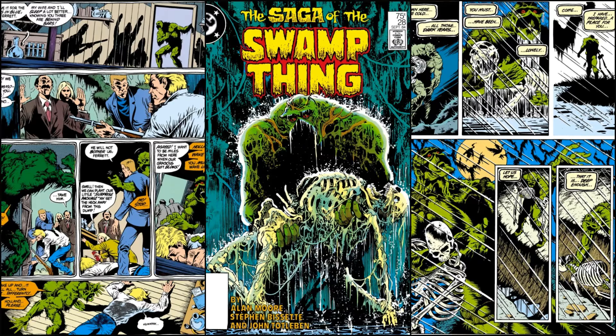This one's called The Burial. On the first page, Swamp Thing is digging a hole — a grave, something. We're not sure exactly, but it's called The Burial so probably a grave. He's asking himself: how deep? How deep does it have to be? The soil is wet, the digging difficult, and he says he has been digging for such a long time.